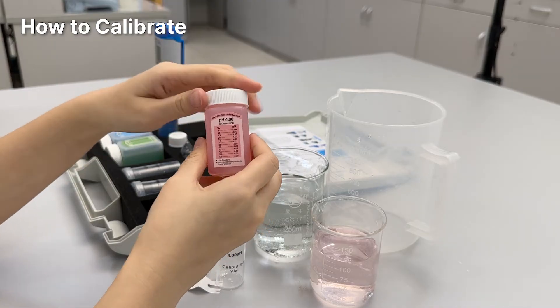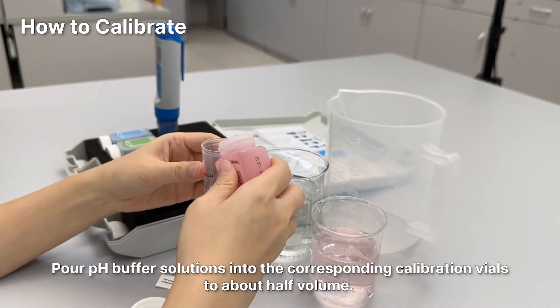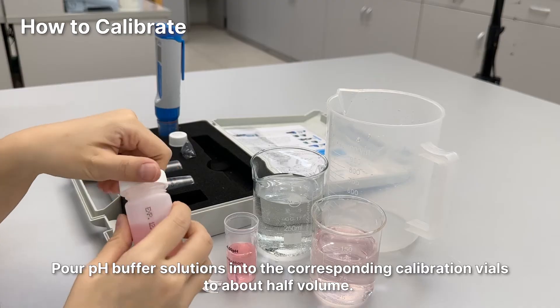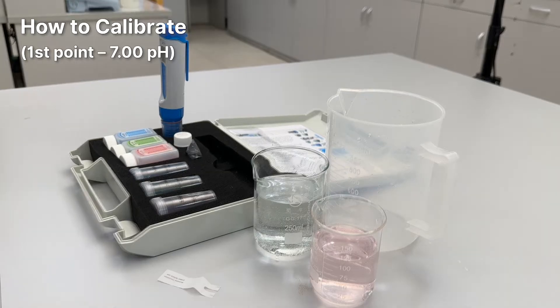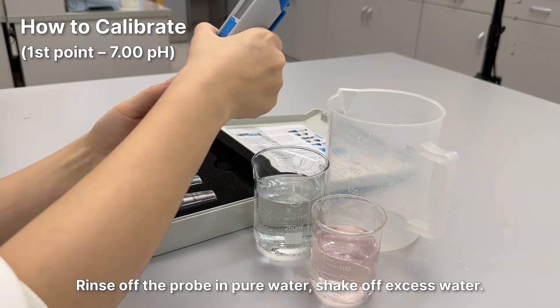pH calibration: pour pH buffer solutions into the corresponding calibration vials to about half volume. Rinse off the probe in pure water and shake off excess water.